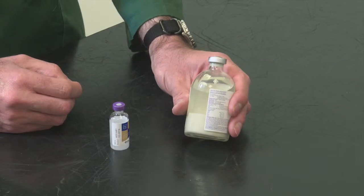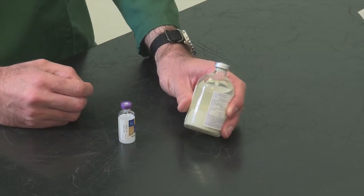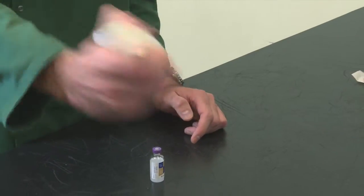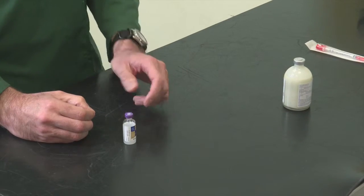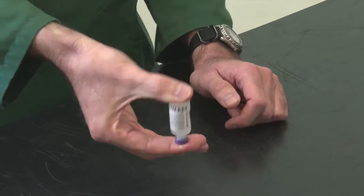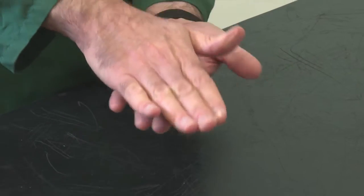With antibiotics we can be quite vigorous with our shaking because the molecules are quite stable, so it is fine to give it a good shake. But with insulin the molecules are quite delicate, so we just need to agitate the bottle rather than shake it — we just rotate it three to five times, or if you prefer you can roll it in your hand.